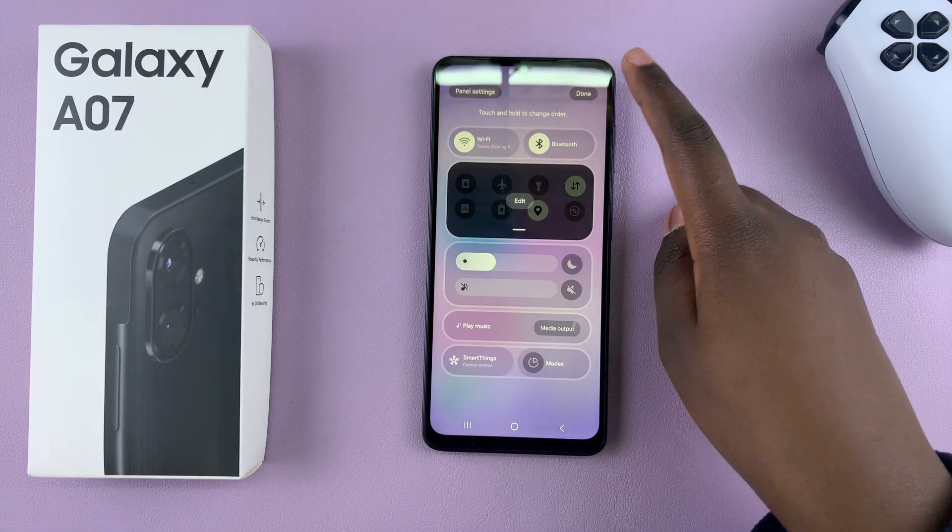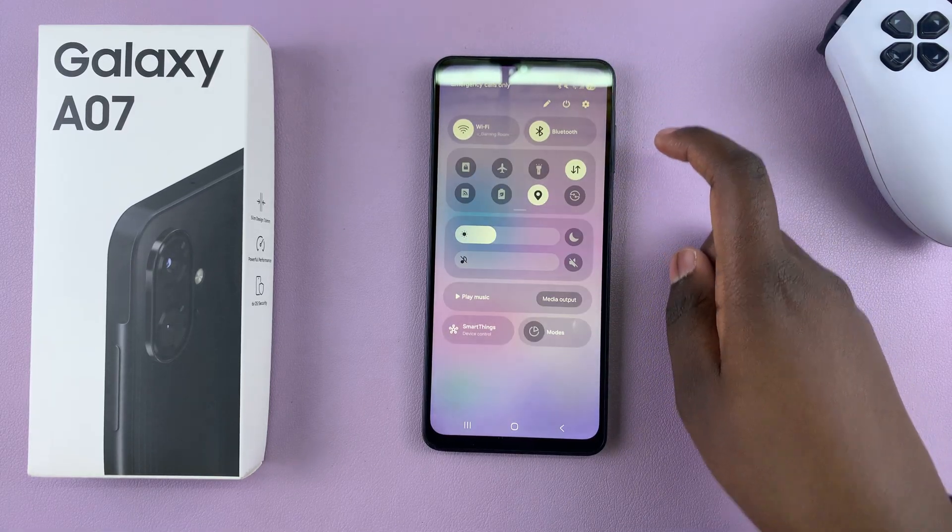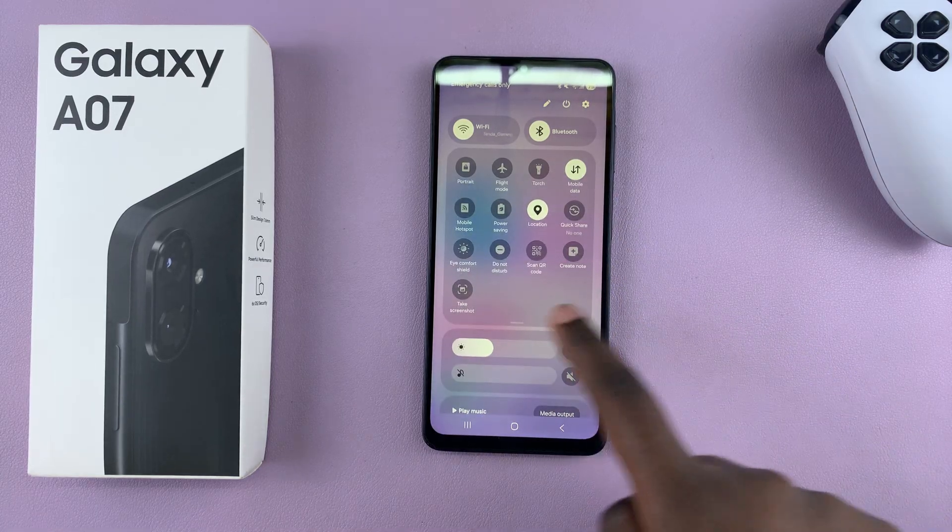Tap on done again to apply the changes now, and then from here whenever you access quick settings you should see 'Take Screenshot'.